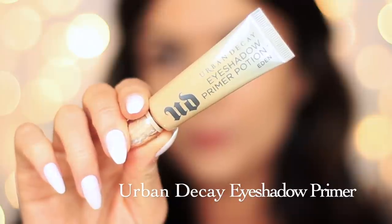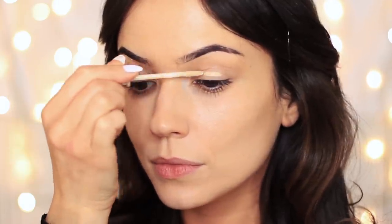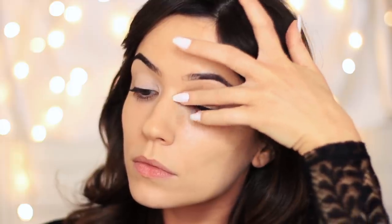I've already started off by prepping my face and doing my brows, and we're going to start with the Urban Decay Primer applied all over the lid. Usually I like to set my primer in place, however I found this shadow palette really needed something to hold on to. So this eyeshadow primer is going to give our eyeshadow something to hold on to, create a nice even blank canvas, and also help our shadows last longer.